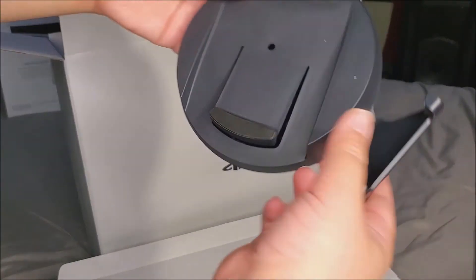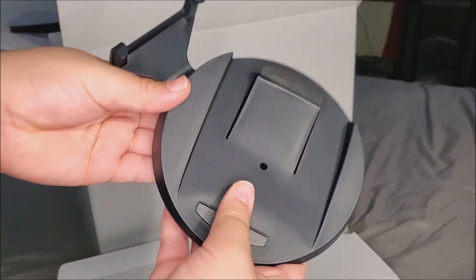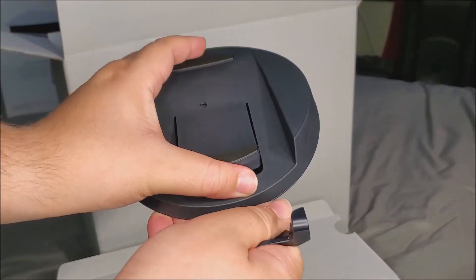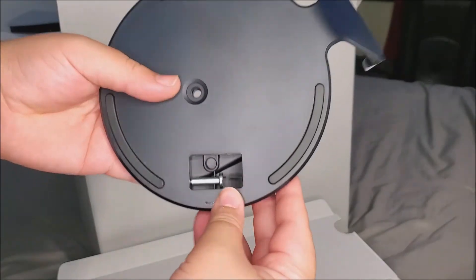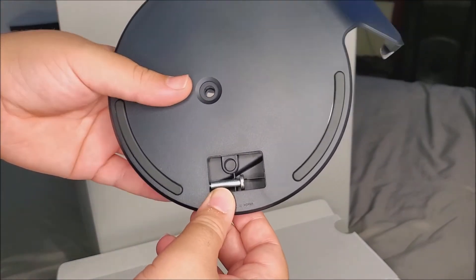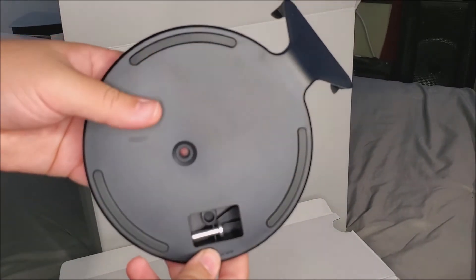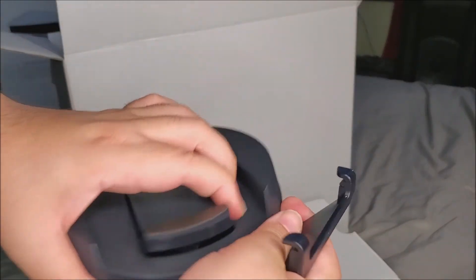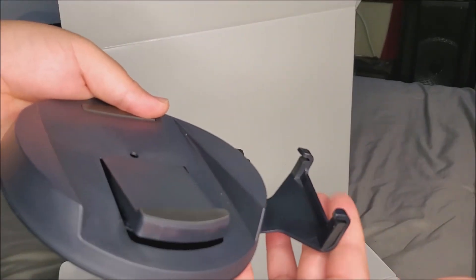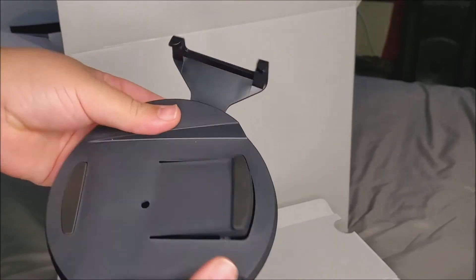This is how the stand looks, and we can flip it over — there you go. At the bottom it reveals a screw hole, which you'll use if you're going to have the console standing vertically. If not, you just flip it back, it hides the screw, and it clicks to the side of the console so everything looks nice.